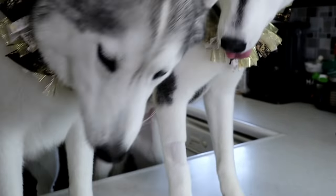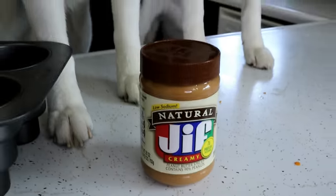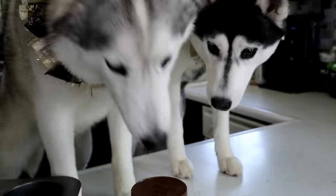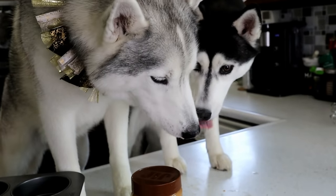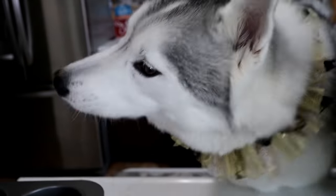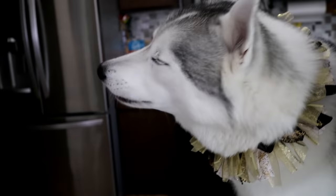For those of you wondering, I use the natural Jif peanut butter. Whatever peanut butter you decide to use, just make sure there is no xylitol in it. Peanut butter is the best! Alright, we have added in the peanut butter.